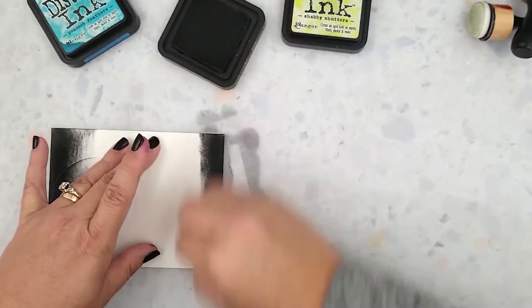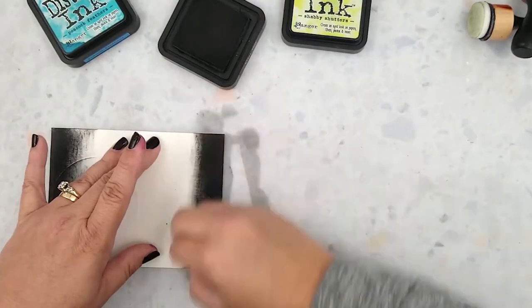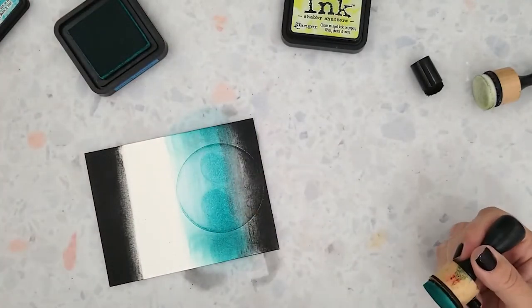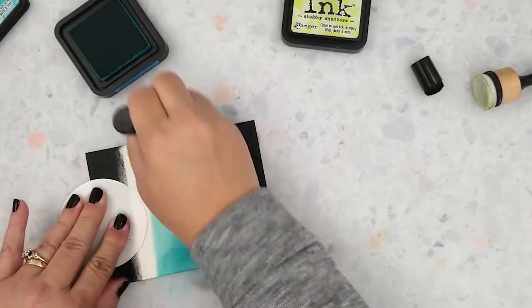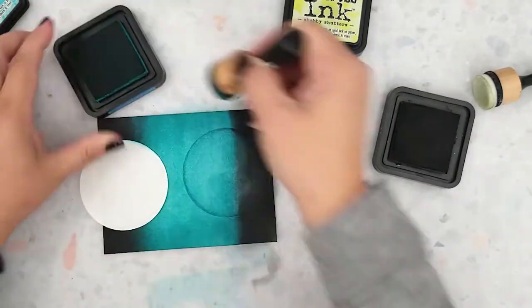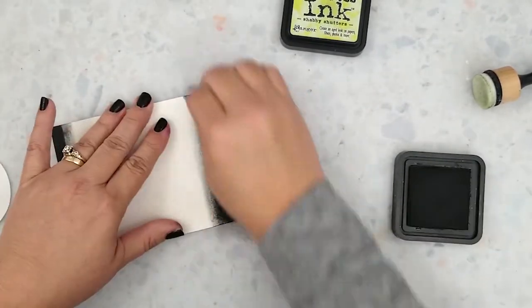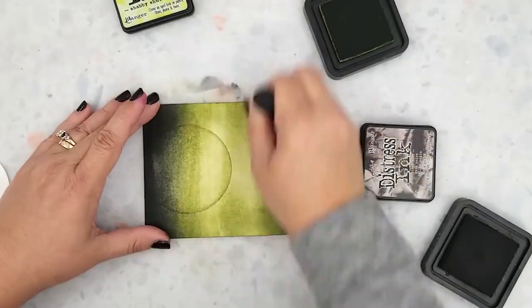I love this technique to create backgrounds — you can create some really fun spooky backgrounds with it. I do have another video I'll link at the end showing this same technique on a different card. Now I'm starting to lay down the Peacock Feathers ink; my goal is to cover the rest of the card panel. Once I have the panel covered, I'll blend the two colors together — it doesn't take much. For the next panel I'm using Distress Inks in Black Soot and Shabby Shutters, repeating that same process and then blending them together.